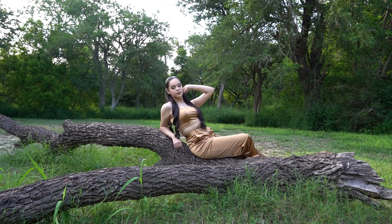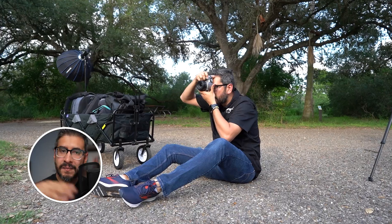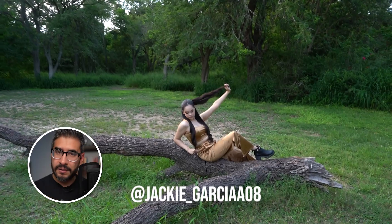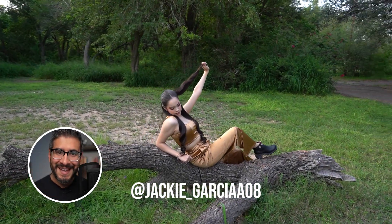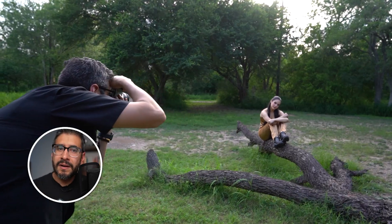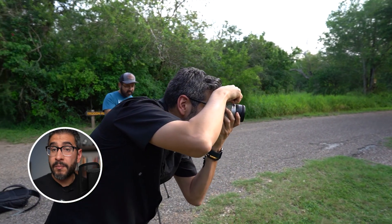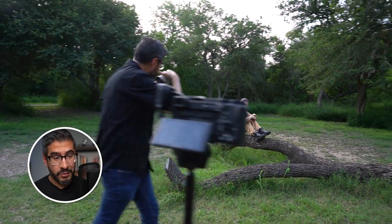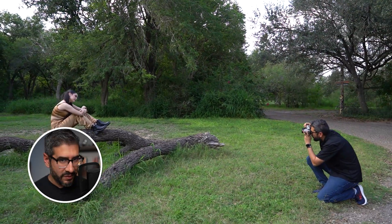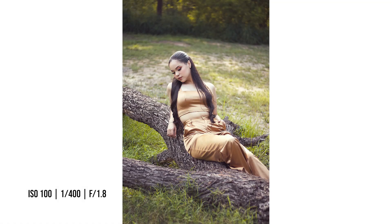For this next spot I saw a log on the grass. Whenever I'm doing portrait sessions I'm always looking for things in the environment that my subject can interact with. I told Jackie — who was the model for this shoot, and did a fantastic job — to sit on the log as a starting point. From there she started coming up with her own poses, and we got a variety of different looks from just that one spot. The tip here is: look around your environment and see what your subject can interact with.